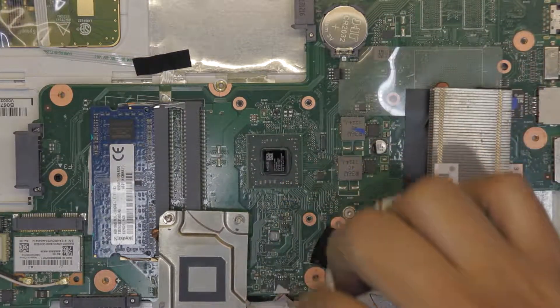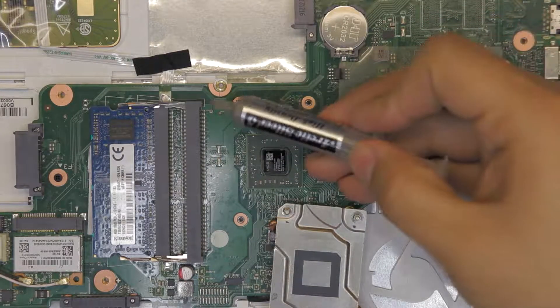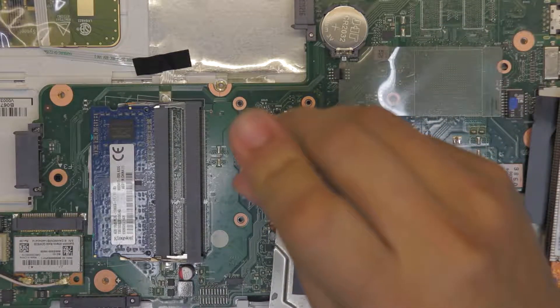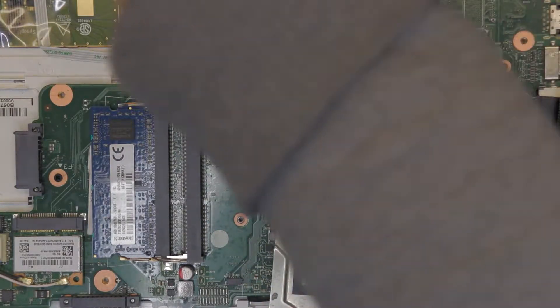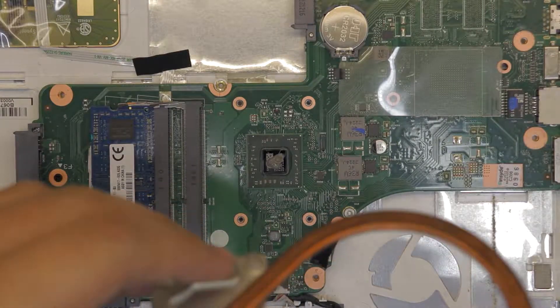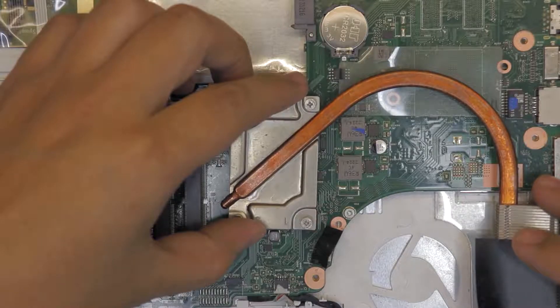Grab the thermal paste — I use Arctic Silver 5. Apply it on the CPU just in the middle, just a small blob right there. Then place the heatsink right back in place.